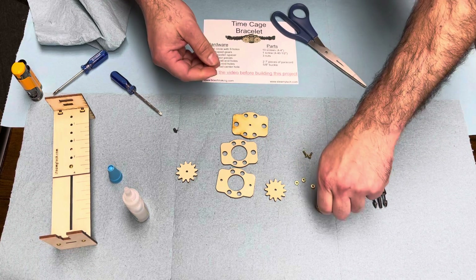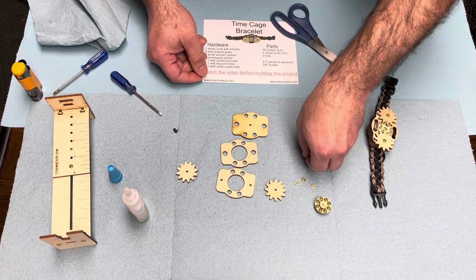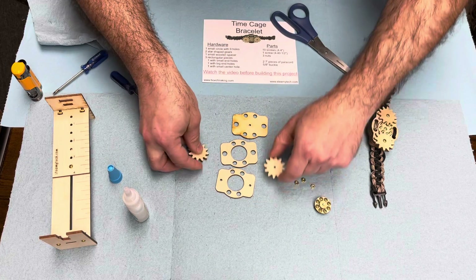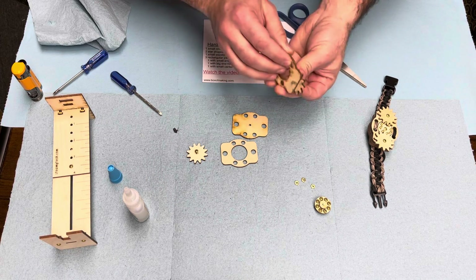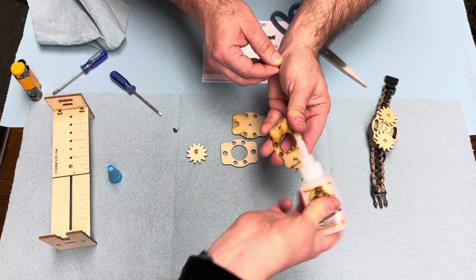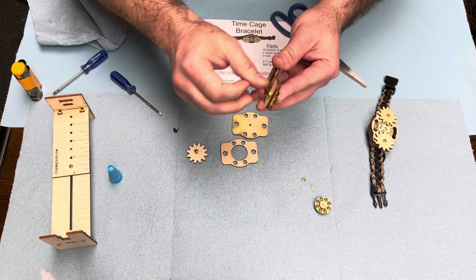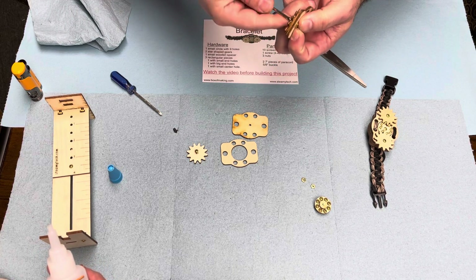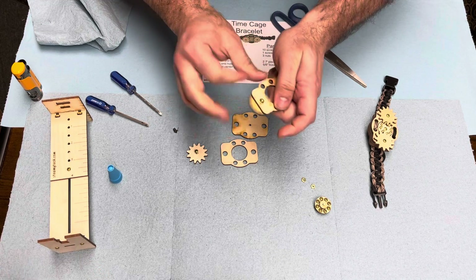Let's set that aside and put our stars on while we're waiting. We're going to take our other two three-eighths inch screws and run them down through the stars onto the two sides, and then we're going to glue the nuts on the back. As always with gears, you want to make sure the super glue doesn't go back through — it needs to stay nice and loose to spin. Continue spinning it on and off. If you get it too tight, loosen it — it's all about how smoothly it spins.